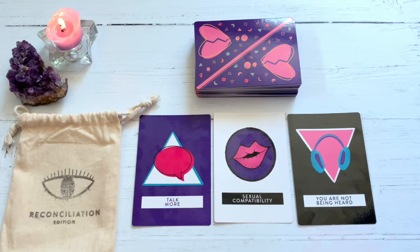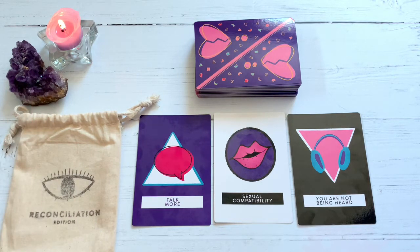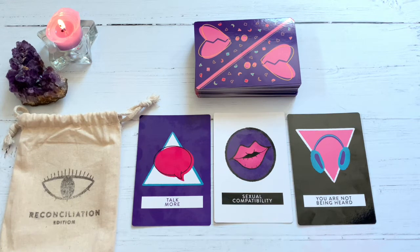I will catch you spiritual homies later. If you dug this video, don't forget to give it a thumbs up, click subscribe, and click that notification bell for more videos just like this. If you want to catch a reading from me, head over to www.kittensweightsandtarot.com. I have a plethora of readings, body sprays, salves, bracelets, travel altar pendants, ancestral altar pendants, rainbow bridge pendants, and my Wally's World Oracle — which was community created and community funded. Super proud of that, and I got it funded last year, so that was a little dream come true.